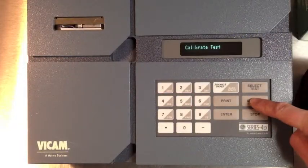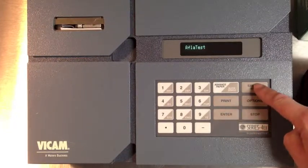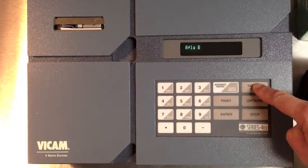Turn on your fluorometer and select Options. Press Enter to select Calibrate Test. Press Select Test to choose Fumani Test, then press Enter.